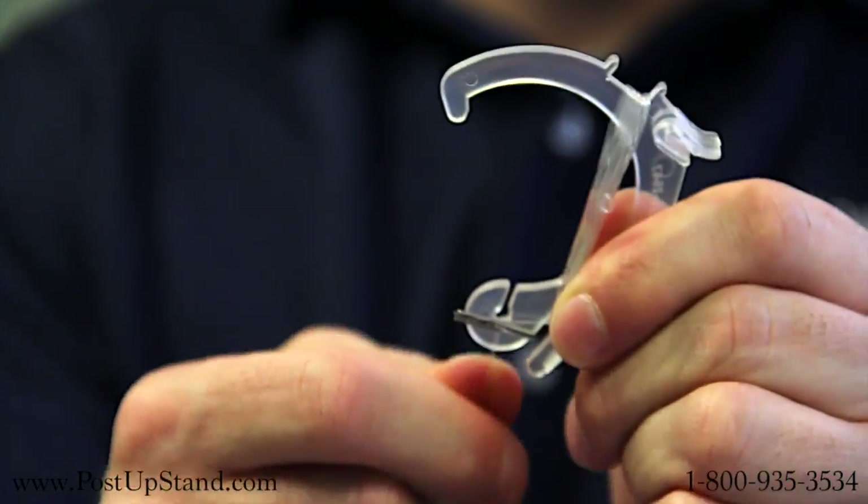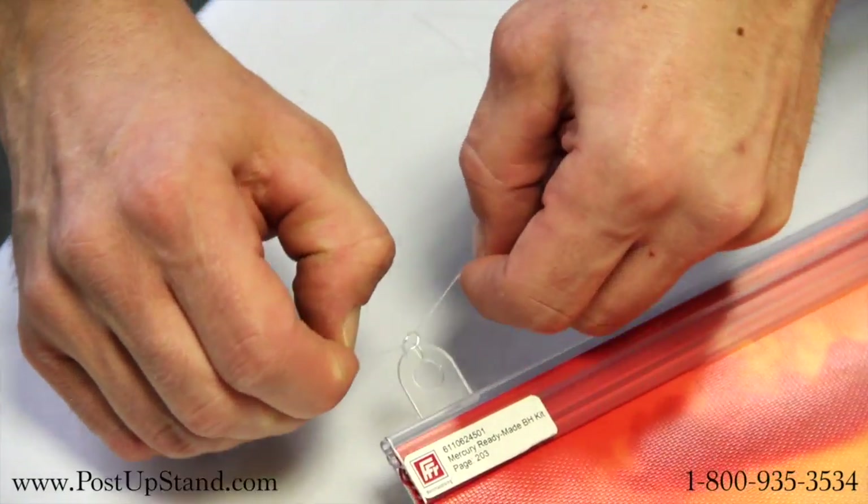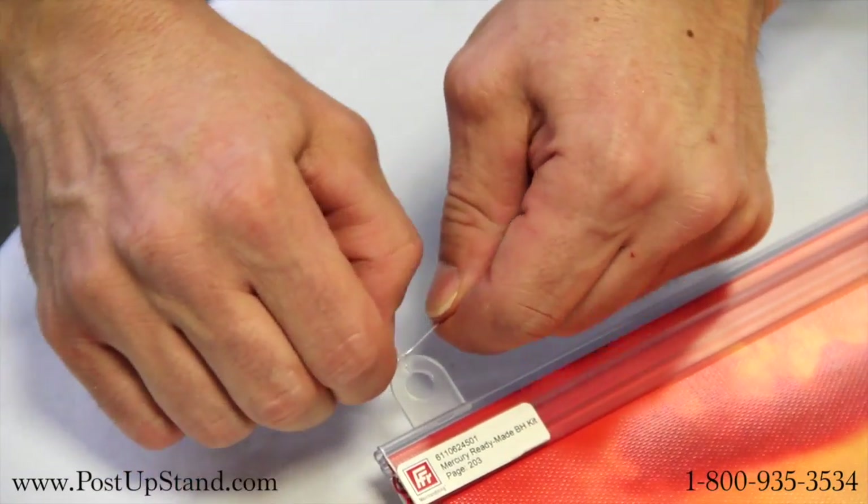Loop the string from the top to the bottom of the hook until you've reached your desired length. Secure by pushing the string into the indent near the aluminum end. Tie the end of the string to one of the eyelets on the top holder.